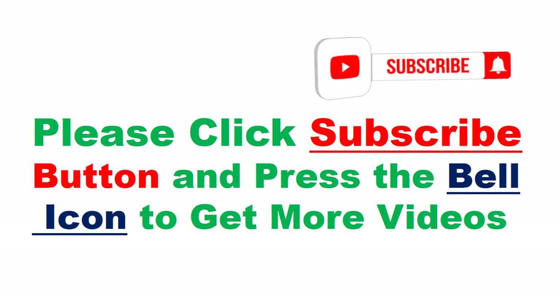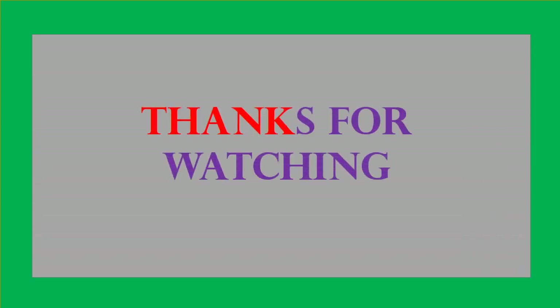Please click the subscribe button and press the bell icon to get more videos. Thanks for watching. Bye.